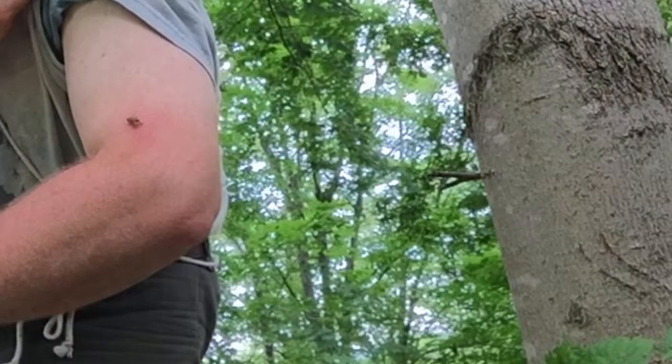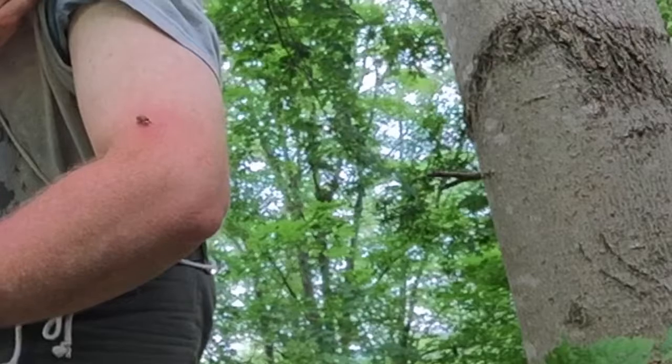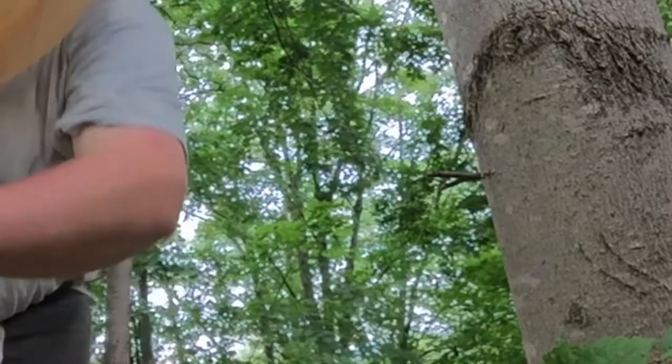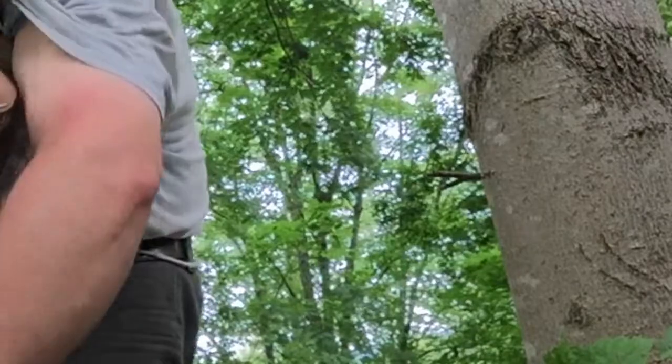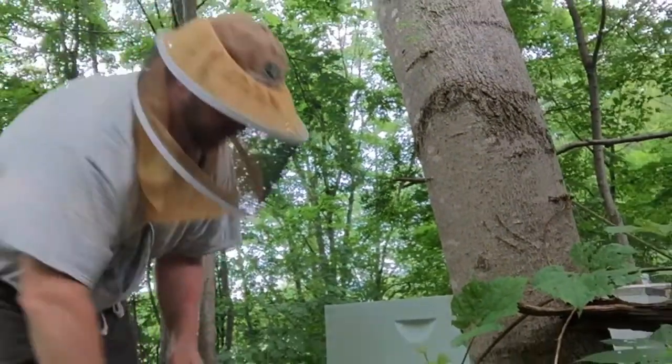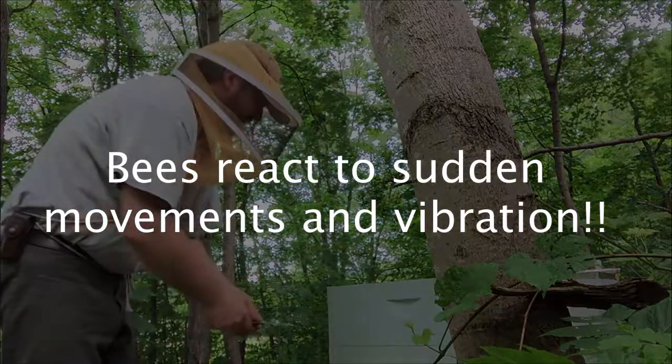She stung me because she got caught in my shirt. I'm just going to get some smoke over that because I don't want the rest of them to say, "Let's sting Mike."